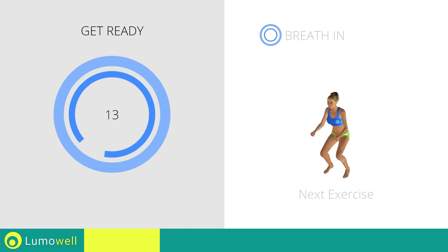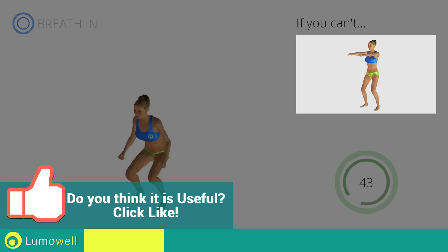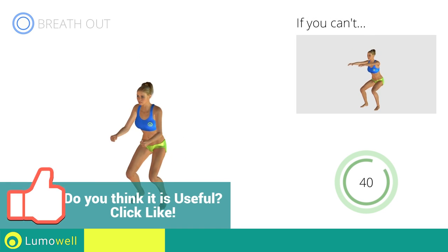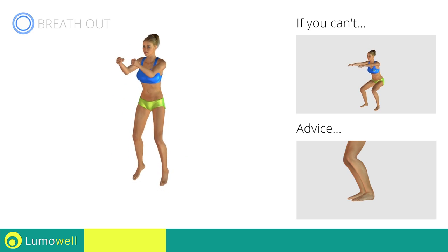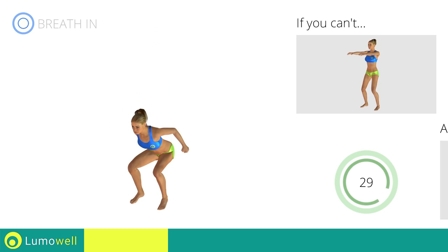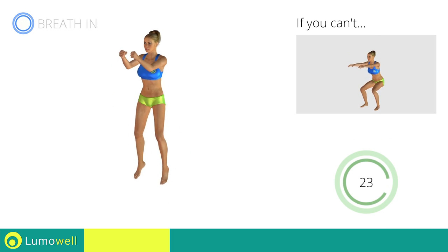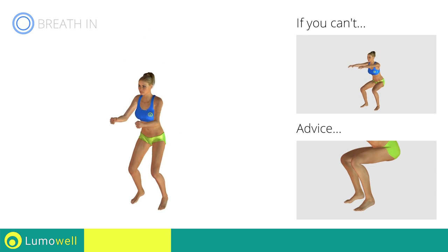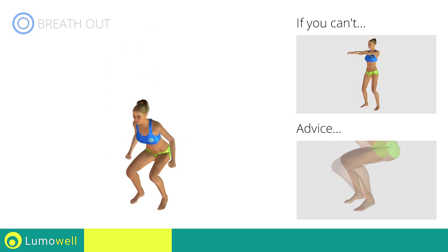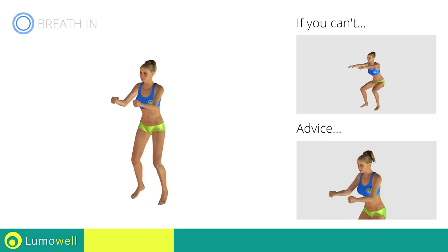Next exercise: jump squat. If you cannot do it, try doing a simple squat. Avoid violent impact with the floor during the descent — always land on your toes. Do not bend or curve your back during the exercise; keep the abdominals tight. When performing the descent, be sure not to exceed your toes with your knees. Don't bend your head — try staring at a fixed point in front of you.